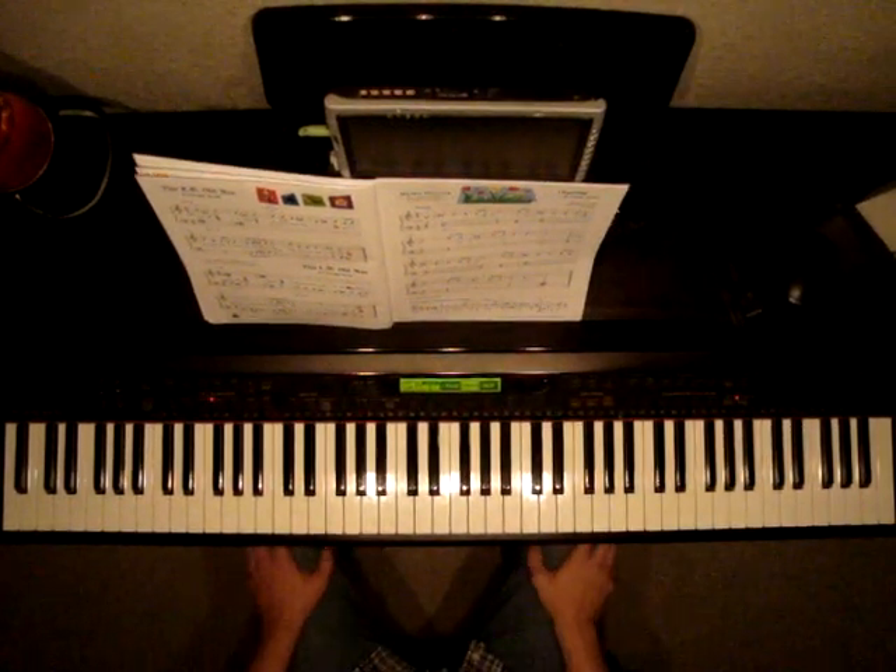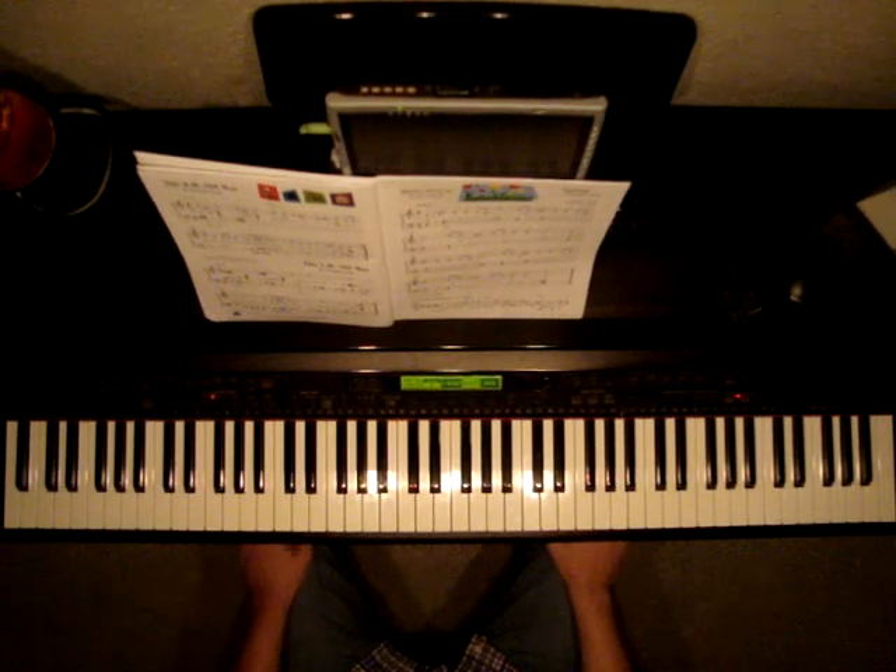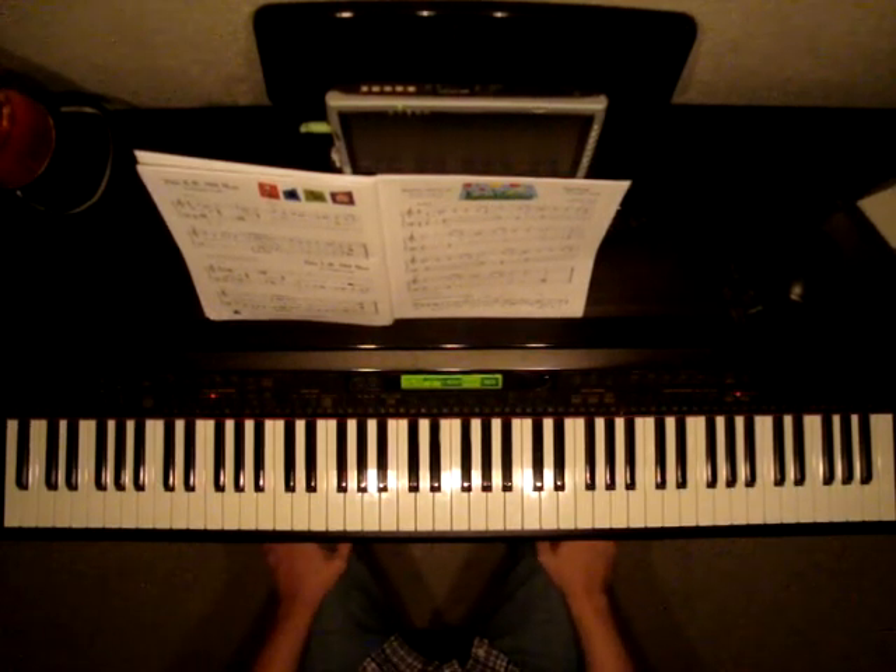Faber Piano Adventures, Level 2A, page 37. The song is called Spring by Antonio Vivaldi. This is a very, very famous piece.